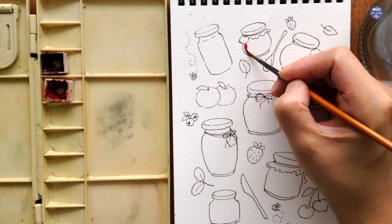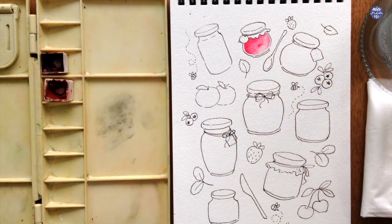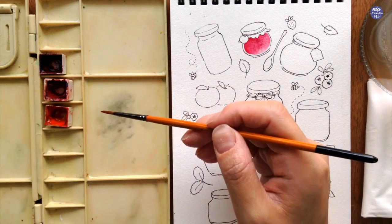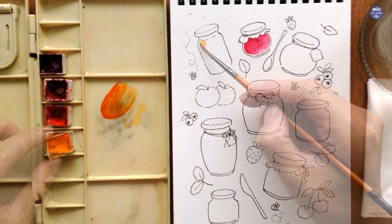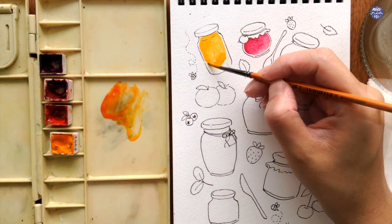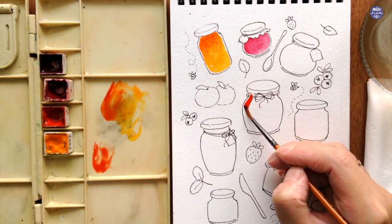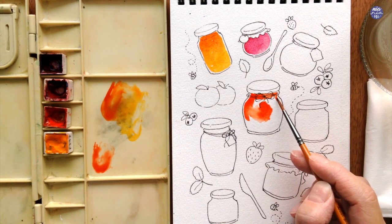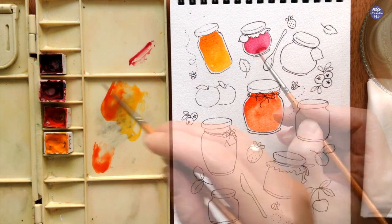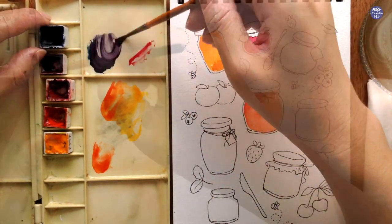For the first jar, I'm using a medium consistency of Quin Red. As I'm painting all the jars, I always leave out a bit of white space near the outline and play around with the value slightly while the surface is still wet — so here I added Crimson Lake. For the next jar on the left, I'm using a mix of Vermillion and New Gamboge to create an orange, leaving out a bit of negative space and adding a darker value of more Vermillion at the top. For the jar in the middle, I'm using Vermillion as is, playing with value by adding more water at the bottom so the top is slightly darker.